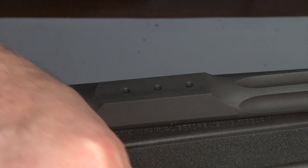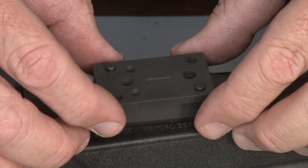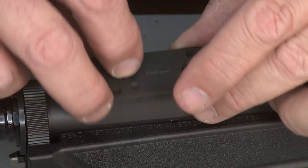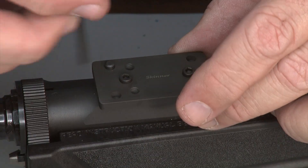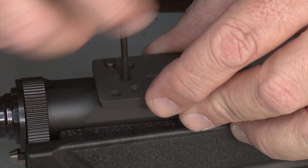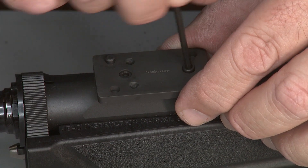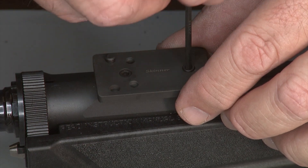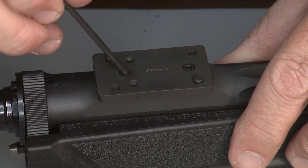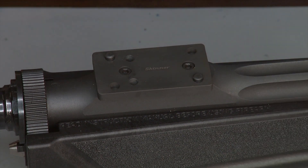Next step is we're going to install the base. The holes pretty much line up like that, and of course it comes with its own set screws, which is really cool. They even send their own wrench — thank you Skinner Sights — so you don't have to chase around looking for the correct Allen wrench. I am going to hand tighten it. I am not going to apply any thread locker at this moment. I want to see how hand tightening holds before deciding if we need thread locker later.